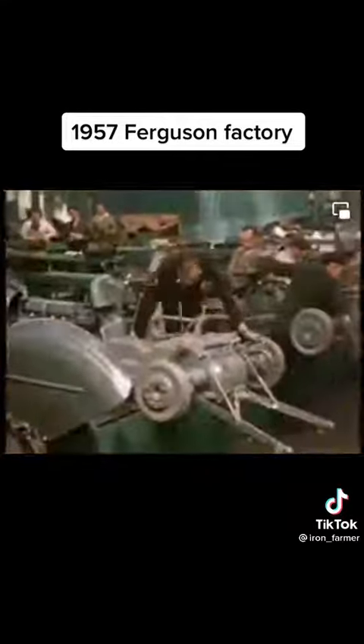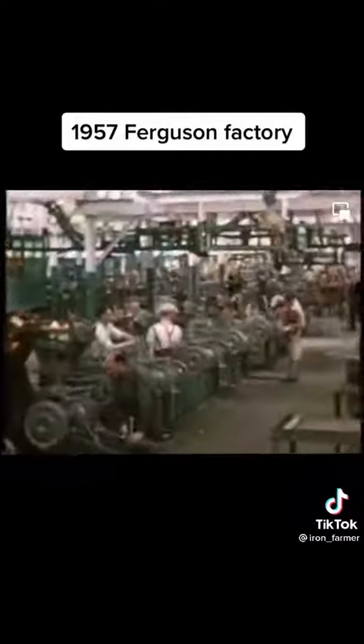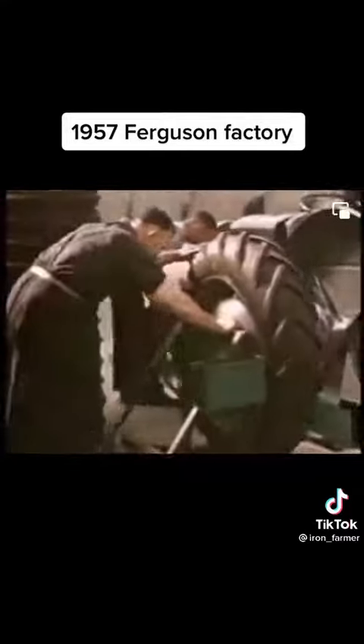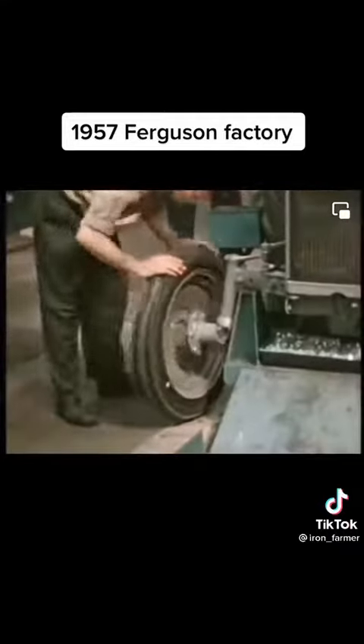The tractor leaves the end of the assembly lines and is transferred to the wheel fitting station. The hydraulically operated jacking cradle rises to support the tractor whilst the wheels are attached. These are guided into position by floor rails.